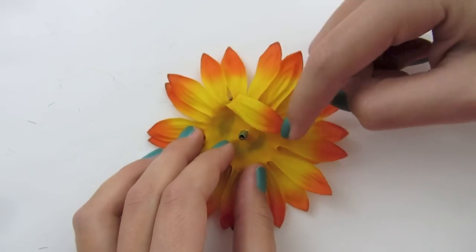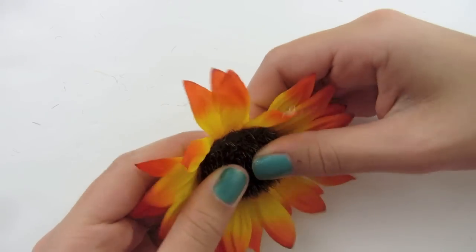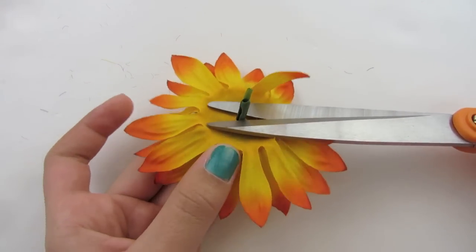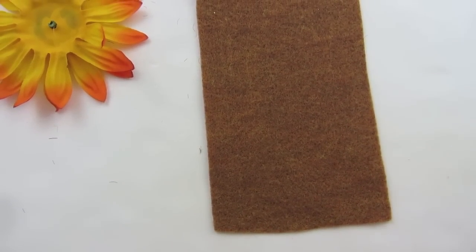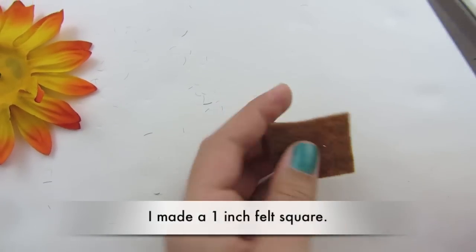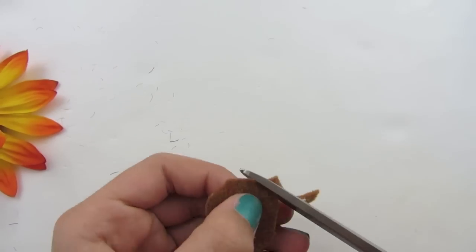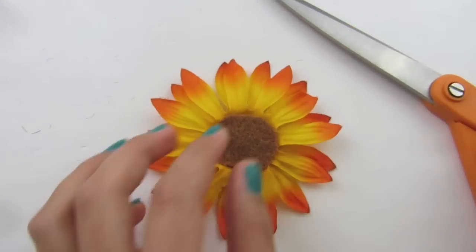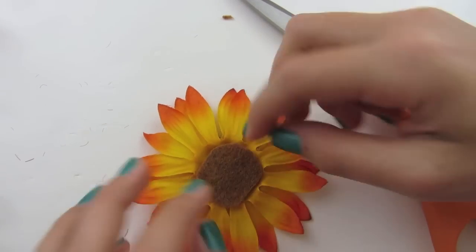If you notice a petal going downward, that's okay — you can just cut those off when we're ready to cut the petals. Take your scissors and snip off the stem in the back. Now take your felt — I got mine at AC Moore, but you can get it from any craft store. Cut a square off; it doesn't have to be huge. Then round the edges to make it a circle; it doesn't have to be perfect. On the back of your flower, glue this piece of felt down using your glue gun.